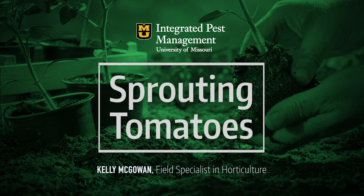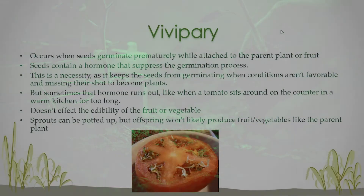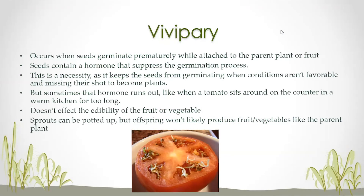This is a condition called vivipary. This is basically when seeds germinate prematurely while they're still attached to the parent plant or the parent fruit. Seeds contain a hormone that keeps this from happening, and that's really important because it helps to keep the plant from germinating before conditions are optimum for it to thrive and grow.